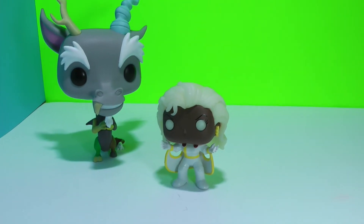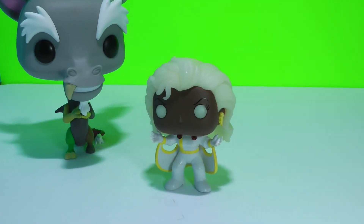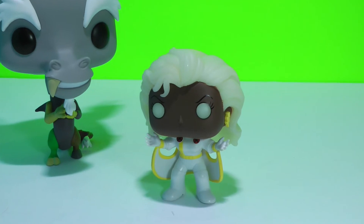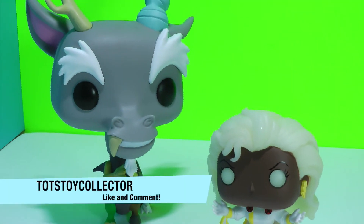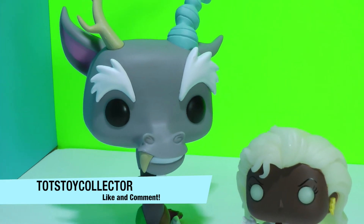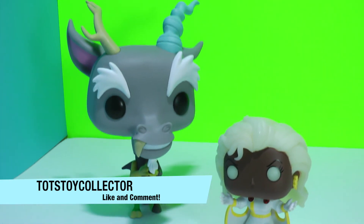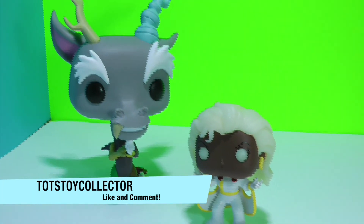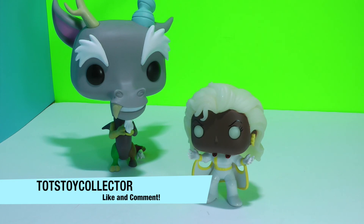Well I hope you guys enjoyed that unboxing of these two cool figures. There's Storm from the X-Men — again a Comikaze exclusive — and there is Discord from My Little Pony, a six-inch Funko that is very well done. Alright guys, don't forget to leave a comment below, hit the subscribe button, don't forget to hit like, and we'll see you guys soon. Bye bye!